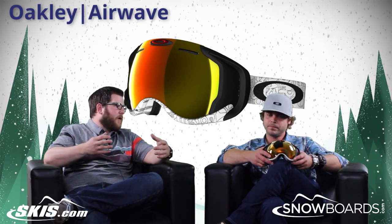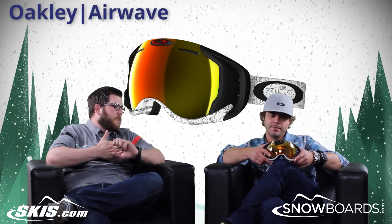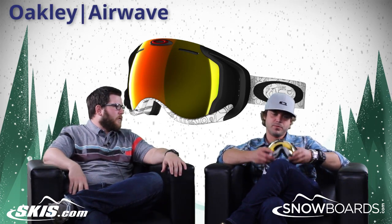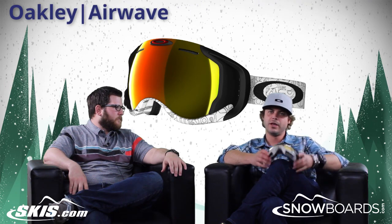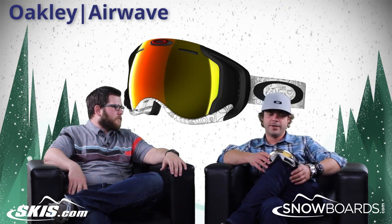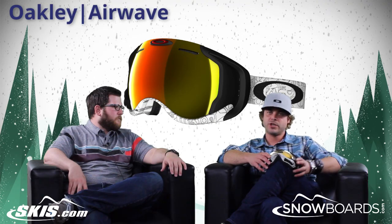Coming down the pipeline for this goggle is being able to watch videos from your GoPro. We're in preliminary talks with GoPro to do a collab with them, so when you shoot your video going down the hill, you can watch it on the chairlift back up.